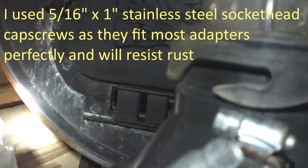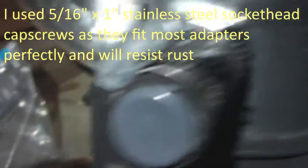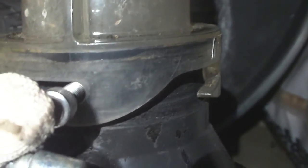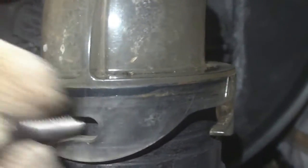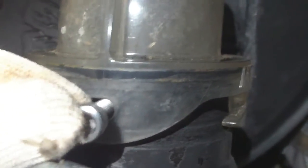Now you just mark your holes on all four sides and drill to the size bolt you want to use. I've got some 5/16ths bolts — I use socket heads. I'll drill the hole and tap it out; I might be able to just tap it with the screw. I'll get that done and show you.